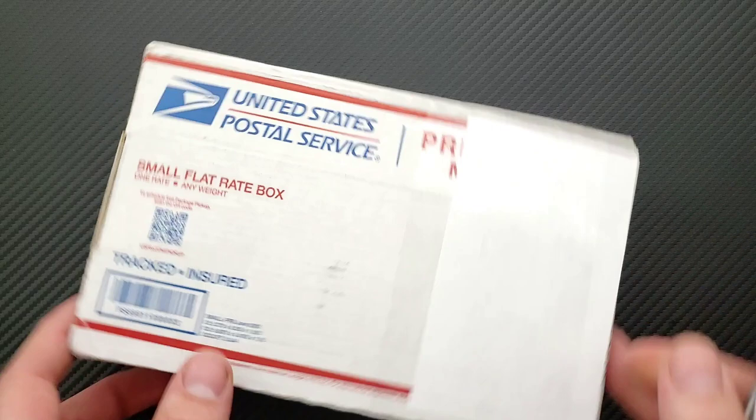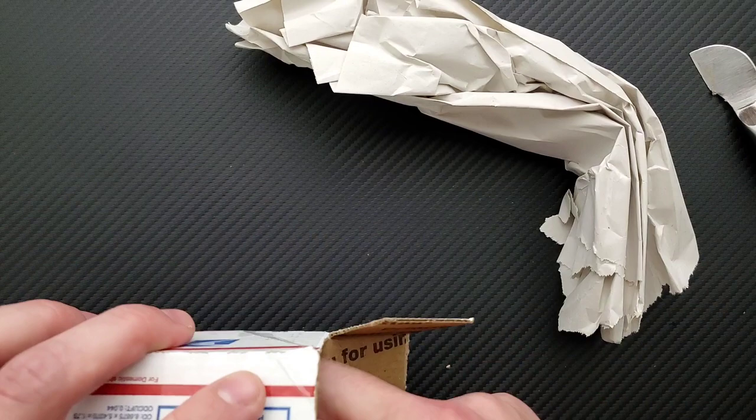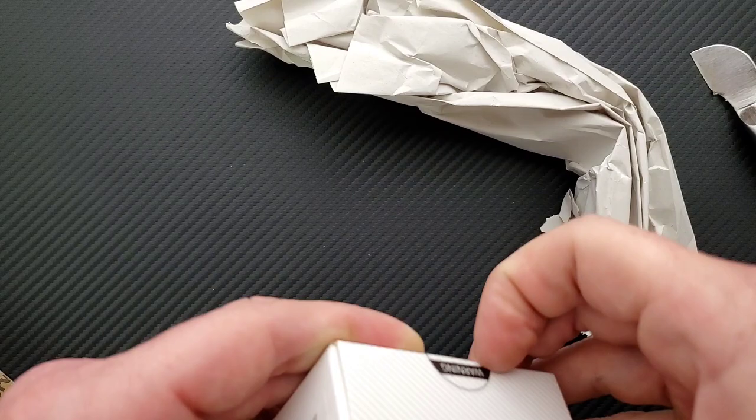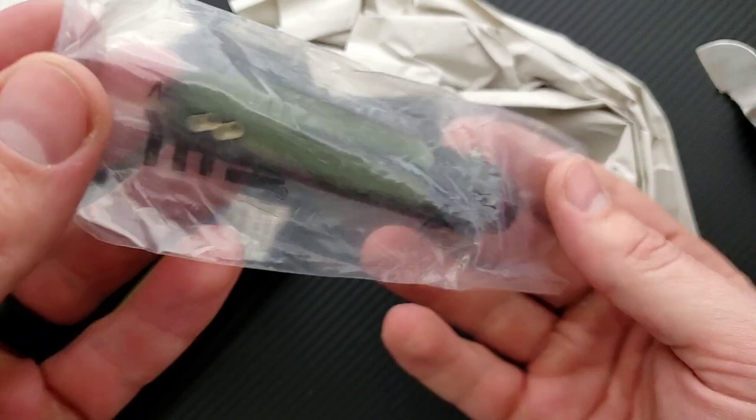All righty, let's dig in here. Okay, what do we have? Look at that — 'Razor Precision,' some paper, and we have a wee knife. It seems like there haven't been as many wee knives on the channel as of late, so I'm always excited to take a look at another one.